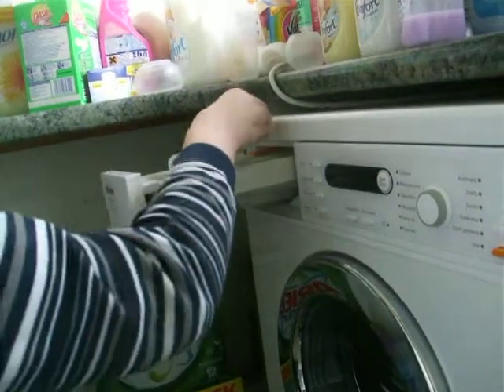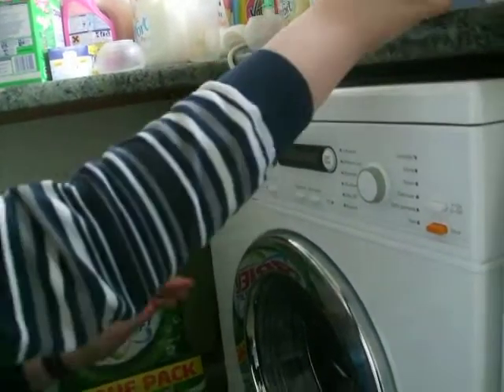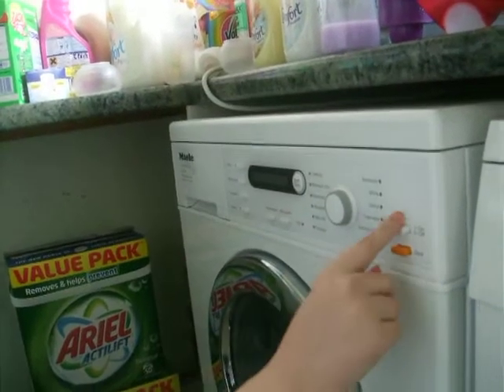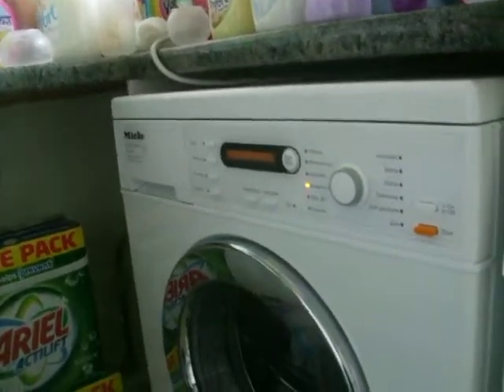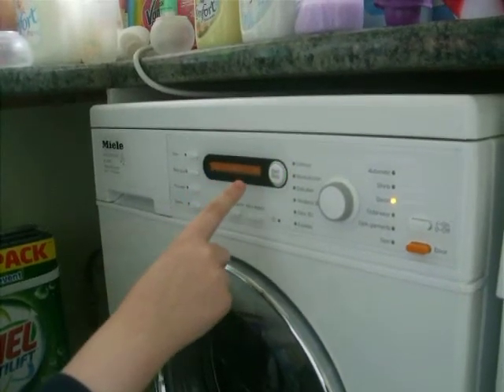And then you just lift that flap up, put it in, and close it. So you put it in there. Let's put it on. We're going to go to Denim 40, no options, and we go.